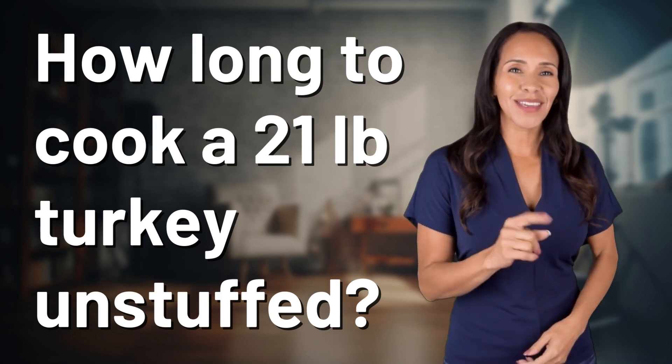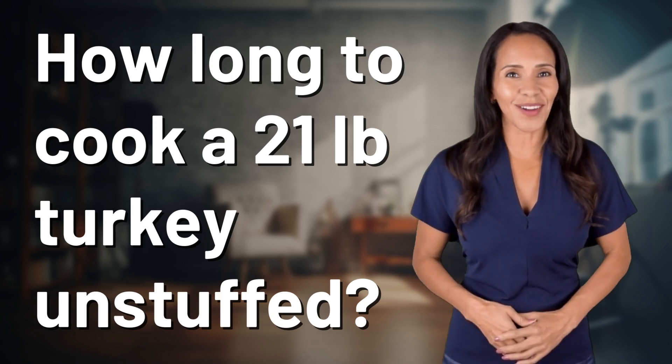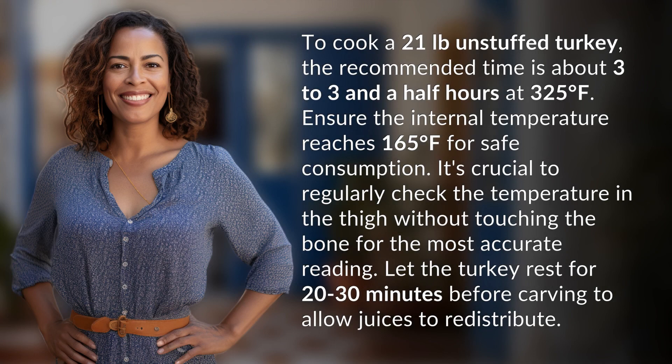Rapid fire answers coming your way — what's today's burning question? Let's find out. To cook a 21 lb unstuffed turkey, the recommended time is about three to three and a half hours at 325 degrees Fahrenheit.